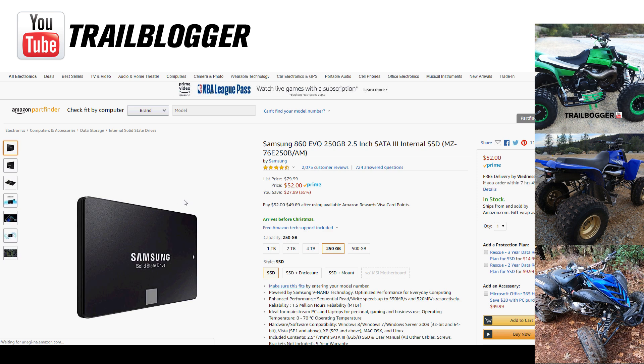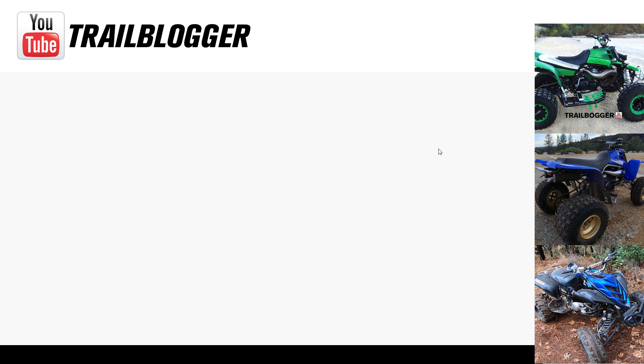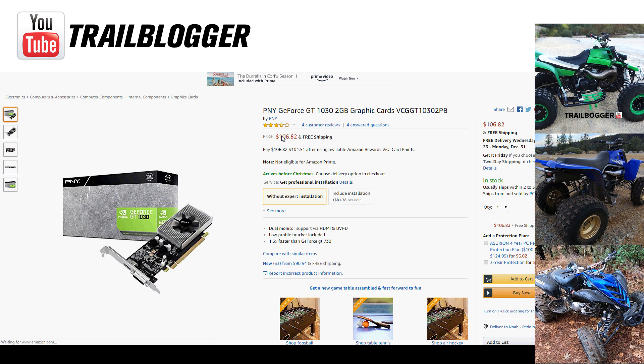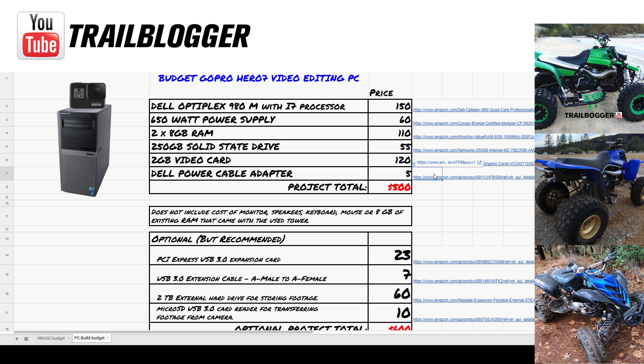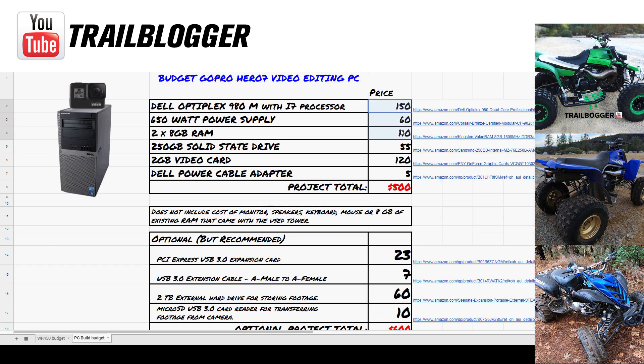The solid-state drive is a Samsung 250 Evo, and I paid about $52 for that. Moving on, the video card — a PNY GeForce GT 1030 — has come down in price a little since I purchased it, listed at $106 on Amazon now, but I paid $120. The power cable — the 24-pin mini connector adapter — is about $11.25, and that's what allowed me to connect the power supply to the Dell motherboard.